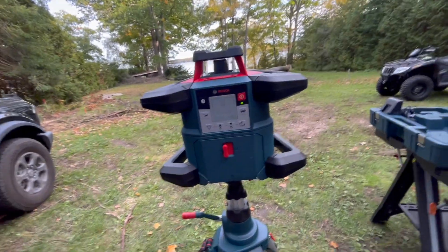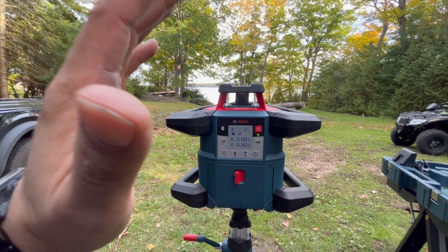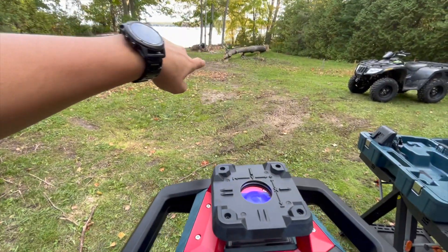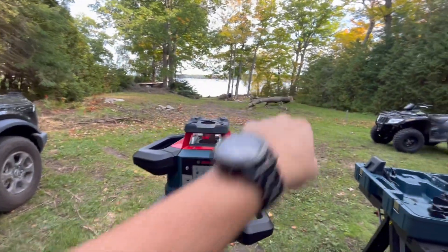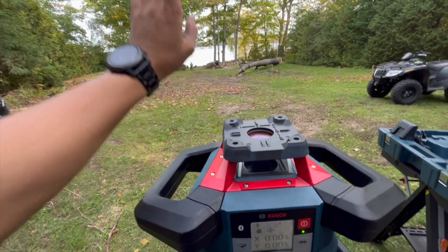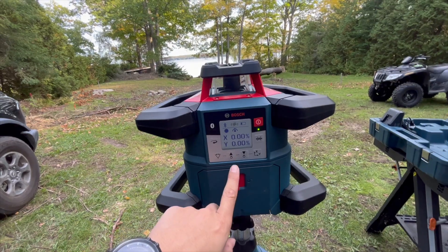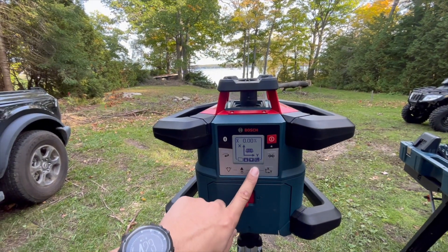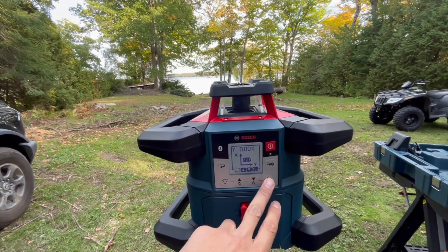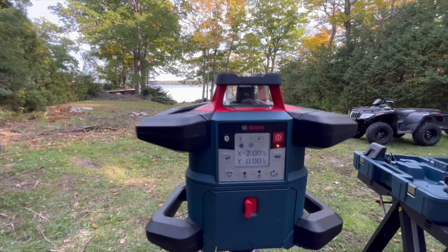Since I made it wobbly it has to re-level itself; once it does that we'll play around with the settings. Going down this way is the X direction and this way is Y. Positive is up, so if you want to slope down you go negative on the X. We click on X, set it to negative 2% slope — that's how you do your dual slope, but we'll just leave it at a single slope for now. Now it's adjusting — cool, so now we have a negative 2% slope.